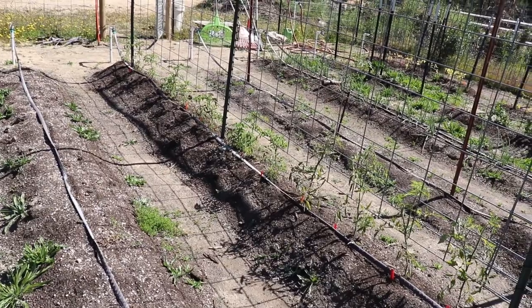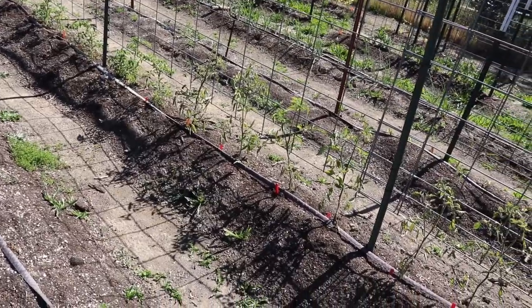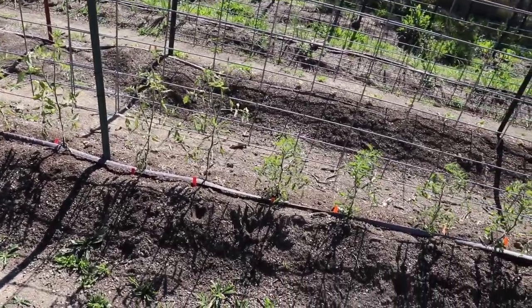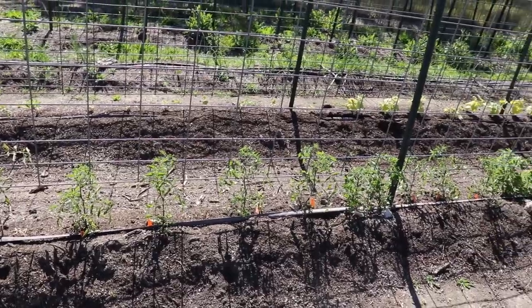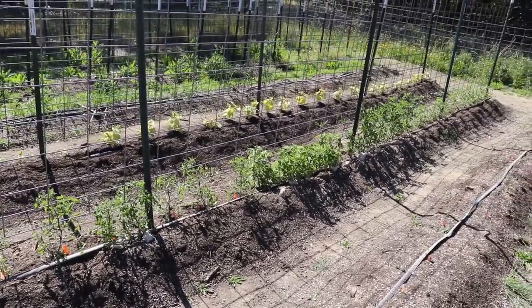Quick recap: I had a frost a couple weeks back that decimated everything in here. I rebounded, planted some stuff, got the garden going again. Then, past the frost date and past Mother's Day, I got hit with another round of frost. It looks like just maybe a handful of the cucumbers are suffering, but otherwise everything fared well through it.